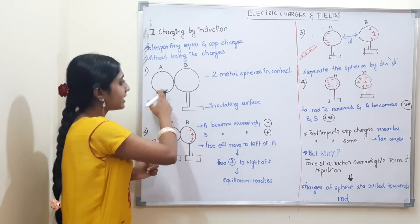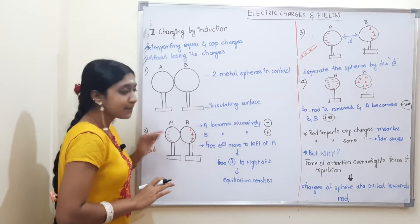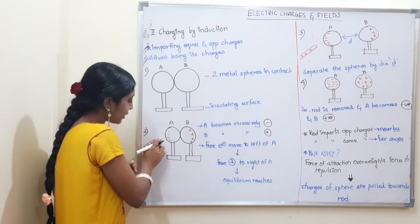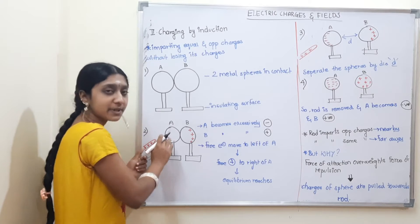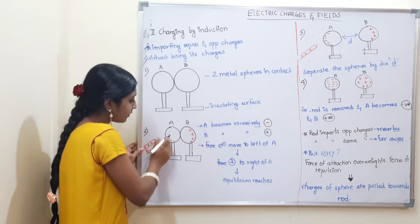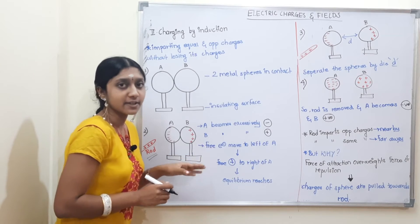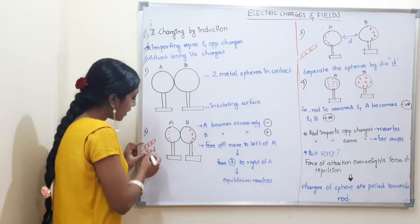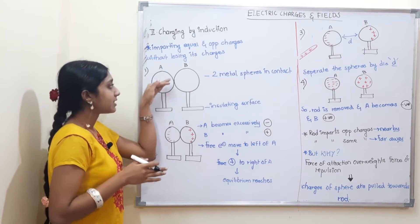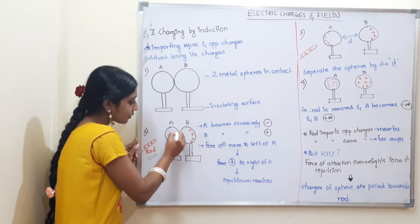We have two metallic spheres, A and B, placed on an insulating surface. Step 2 is to put a rod here — I am going to put a positively charged rod near them. If it is positive, it accumulates negative charges on the inside of that side, and positive charges accumulate on the far side.